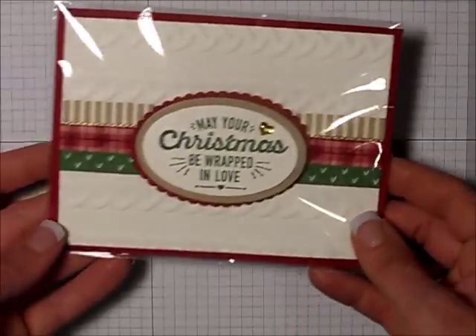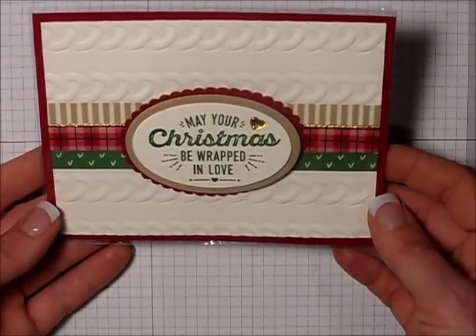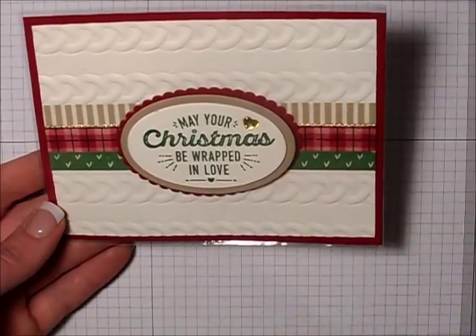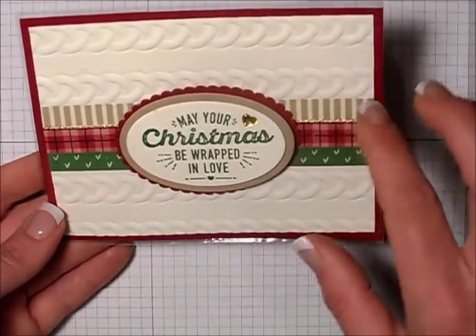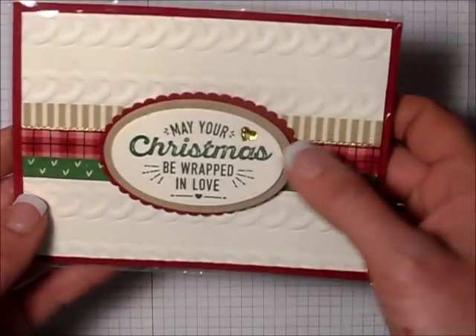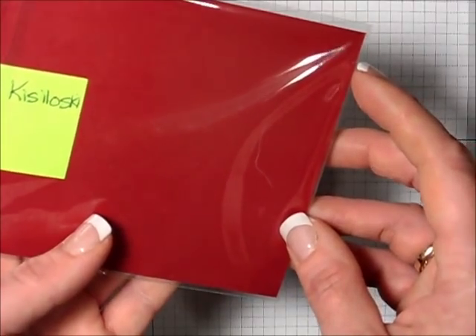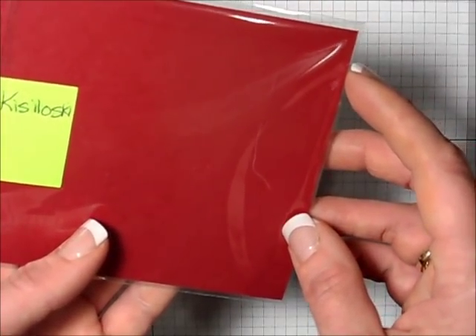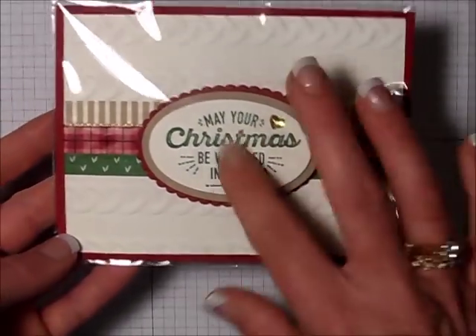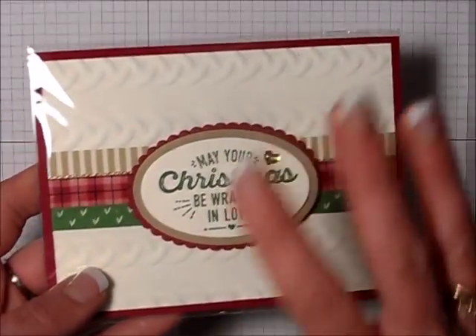This one is actually one of my very favorite swaps that I received in Ottawa at the On Stage event. I love everything about this card — the colors, the stamp, how it's raised, the washi tape, and the cute little heart. Absolutely love this card. This was created by Kerry Kozlowski. That's probably one of my very favorite cards. Simple but beautiful.